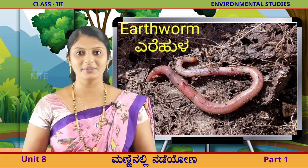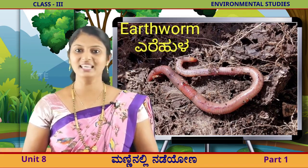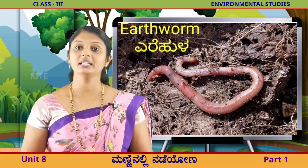ಇದು ಒಳ್ಳೆಯ ವಿಷಯ. ಇದು ಎರೆಹುಳ. ಇದು ಒಂದು ದೊಡ್ಡ ಆಕರ್ಷಣೆ. (This is a good theme. This is the earthworm. This is a great attraction.)